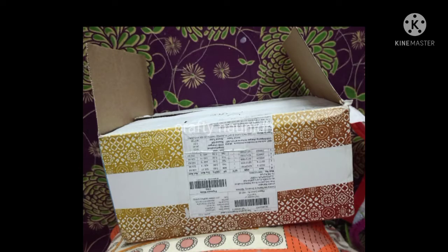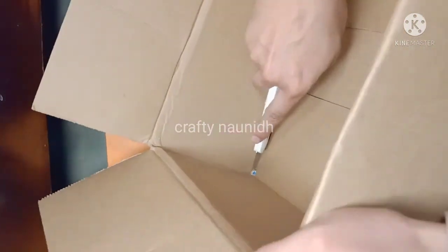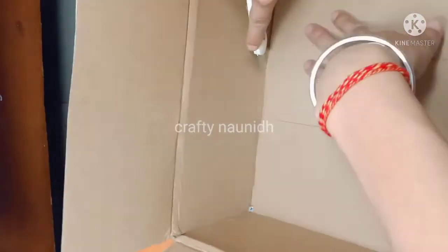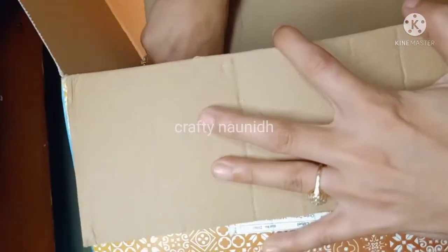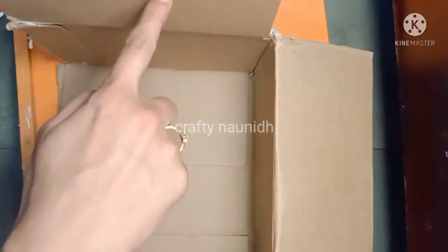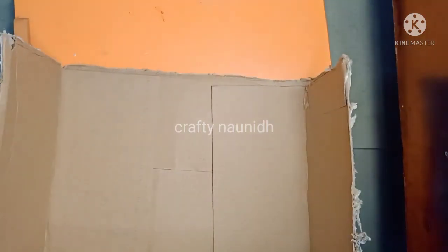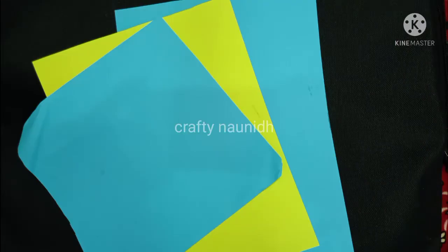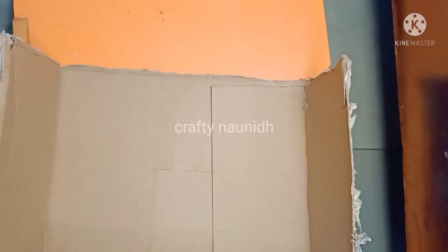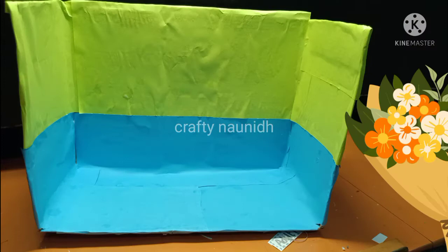First, take a shoe box and cut the upper part with the help of a cutter. When you have done the cutting part, cover the remaining shoe box with the help of origami sheets. Cover the upper part with yellow and the lower part with blue origami sheet to give it a water look.